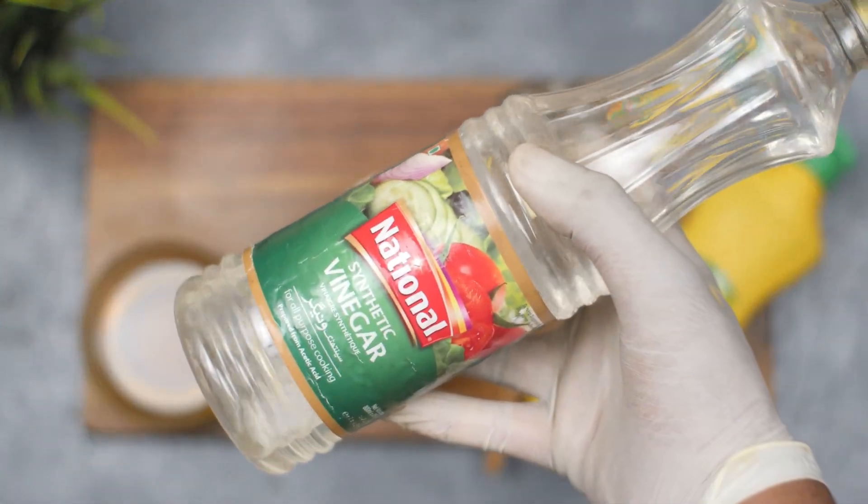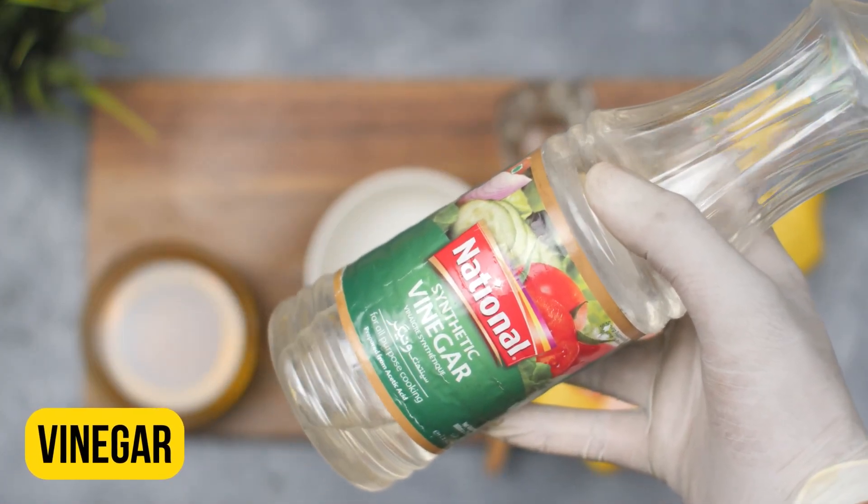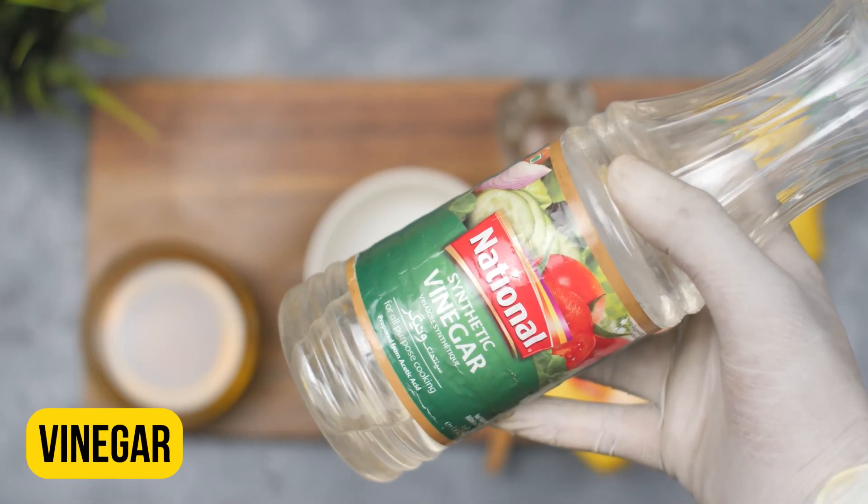The third ingredient we will need is vinegar. Vinegar can help to repel yellow jackets and also neutralize any scents that may be attracting them. Add one cup of vinegar to the spray bottle.